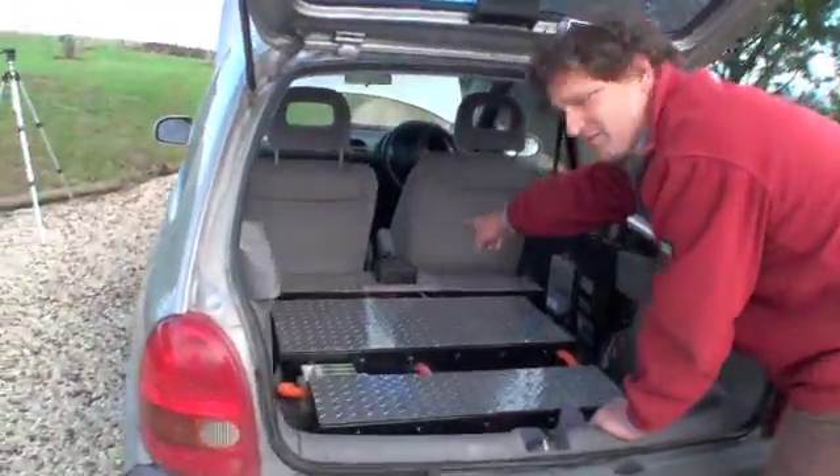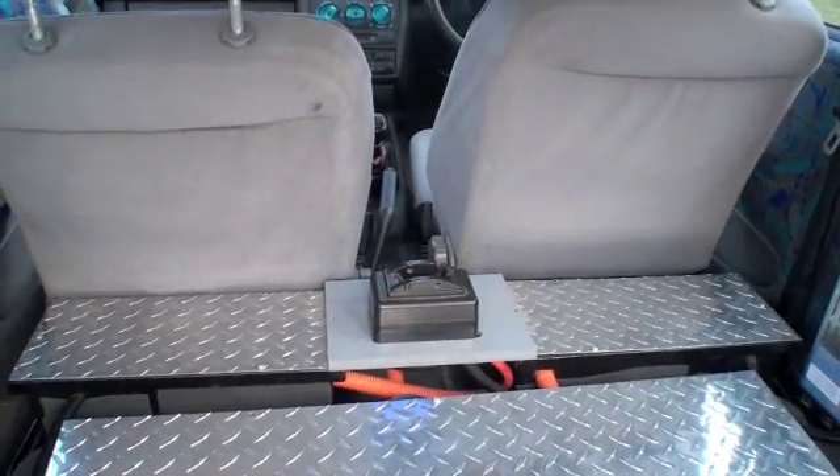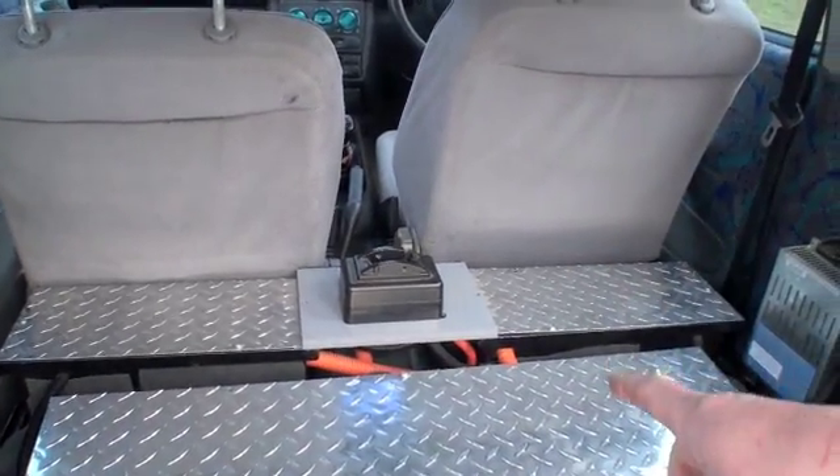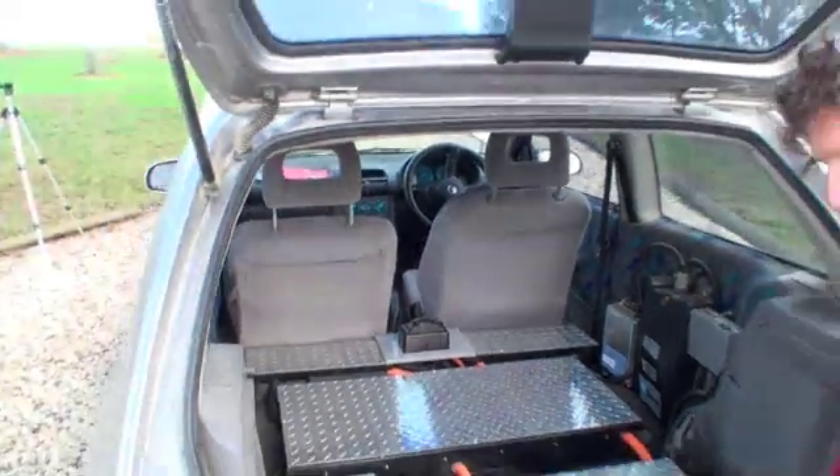The main turn-on switch — the big black box over there, the old-fashioned can't-go-wrong switch — goes through there, underneath the car as well, up to the front. And then you get the positive and the negative up the front.